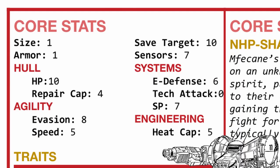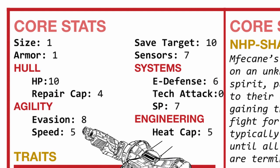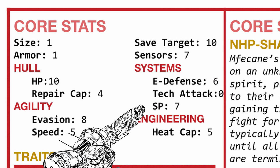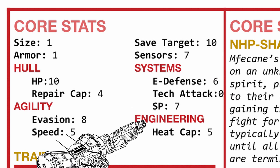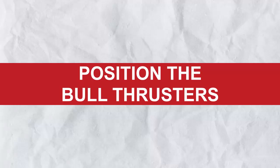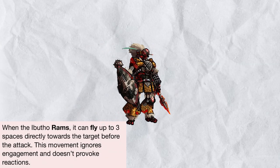Looking at its stats, Abutho is a normal size mech with 1 armor, excellent health, and good repair cap, along with decent evasion and mobility. Its sensor range is a unique 7, which is okay, and while its E-defense isn't something to be proud of, it does have 7 base systems points and a good enough heat cap. As for its traits, it has 3 of them. First, there's Position the Bull Thrusters, which lets Abutho fly 3 spaces before ramming someone.